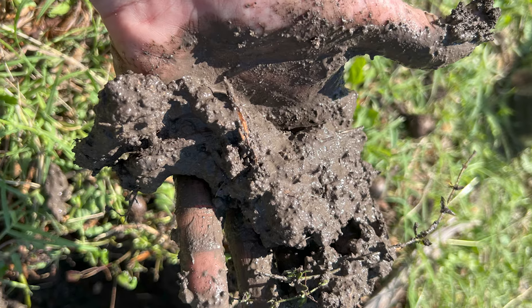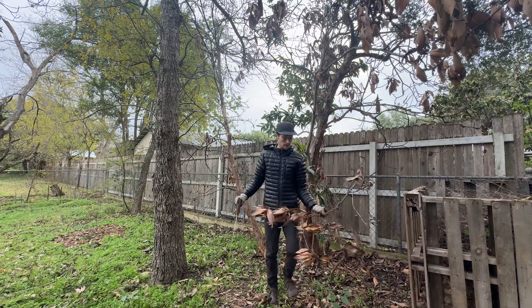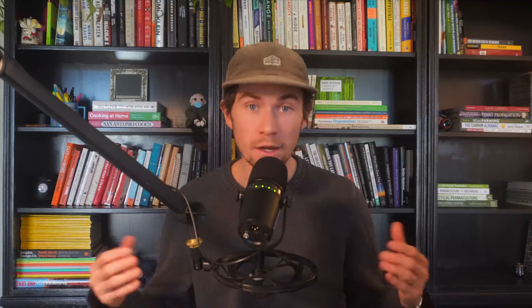Hugelkultur can help with creating a better draining bed if your native soils, like our clay soils here in San Antonio, generally drain poorly. It can also retain more water as the woody materials soften and start to act like a sponge. It's a great way to repurpose your tree trimmings, prunings, and fallen trees in a way that adds nutrients directly back to your soil and helps infiltrate more water. It's recommended to use wood that's already slightly broken down, or if using fresh wood, be more considerate about adding nitrogen-rich materials, as fresh wood might lock up some of that nitrogen.